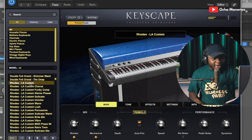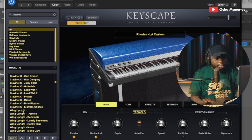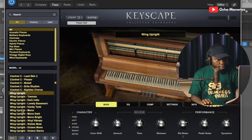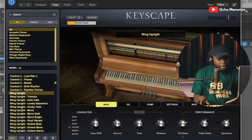Beautiful. Now let's check out one of my favorite pianos in the Keyscape collection — it's the Wing piano. The Wing upright has a very old character to it.